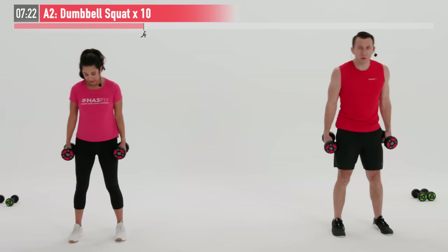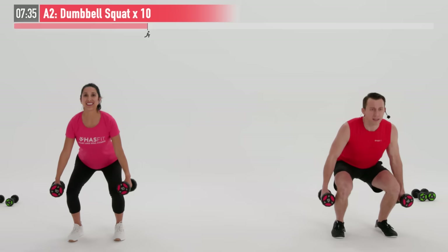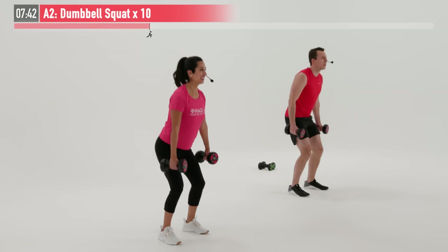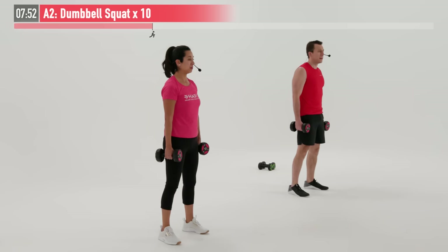Moving back to the dumbbell squat here — our second and final set. Feet are shoulder width apart. While our shoulders are resting, our legs are going to work. First move is pushing those hips back, then breaking at the knees. 10 repetitions and begin — hips, then knees. Good posture, like you're sitting back into a chair. Another little trick: if you're having trouble balancing on this one, a lot of times for beginners it's better to do this one without shoes on. So you may want to slip your shoes off.